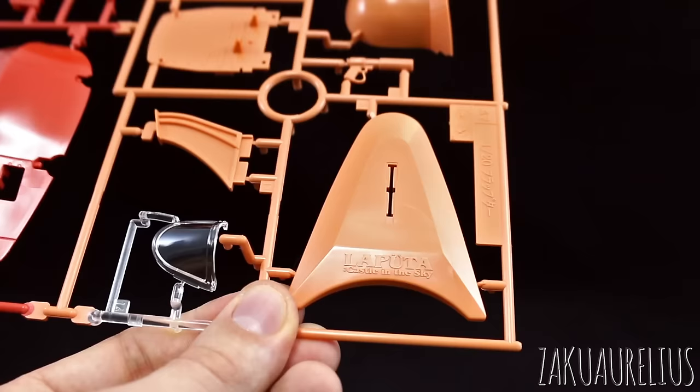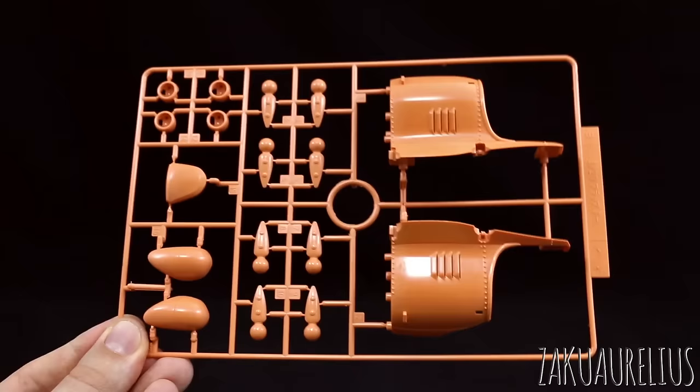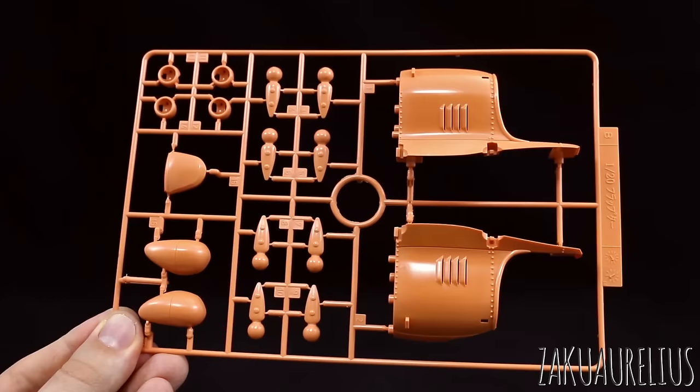Runner B is all in that orangish color — just a lot of the parts, connection parts for the wings, and the kind of main part with nice little rivet details on there as well. Really nicely detailed pieces.